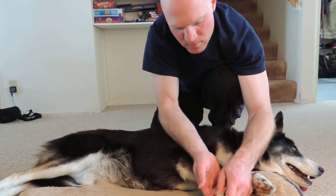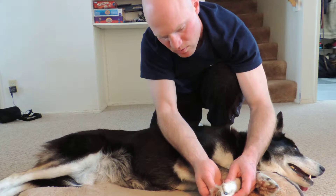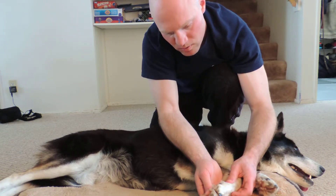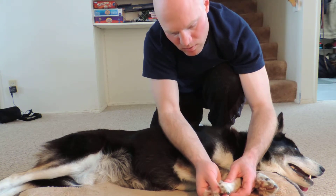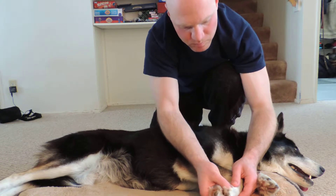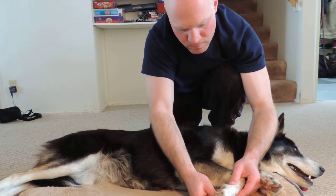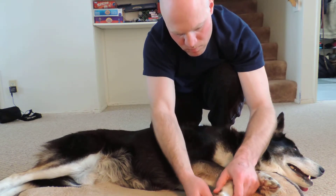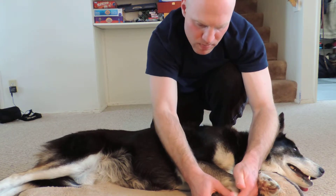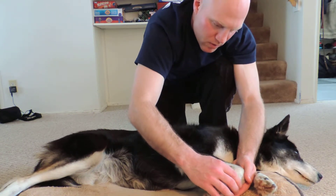And do pulsating pressure in groups of three on each pad. And then we're going to go in between, just doing acupressure in between the pads. And then once we've done that, we're going to caterpillar up.